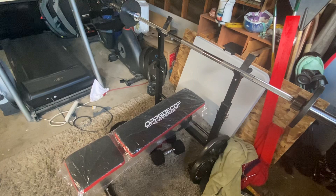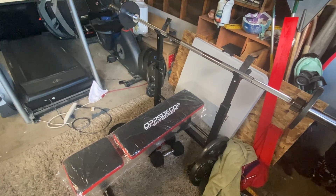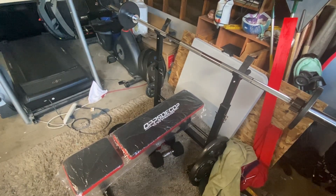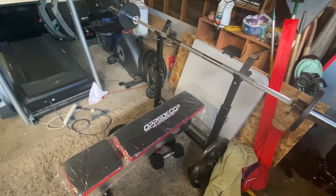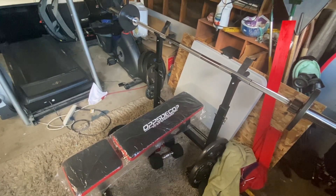My husband likes to come out here pretty much every day and lift weights, and you do have to buy the weights separately, but it does hold up to 600 pounds. Thank you for watching.